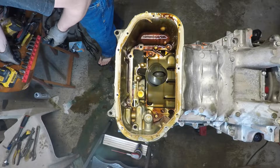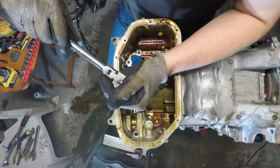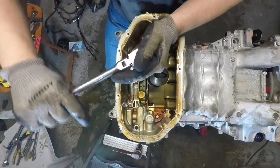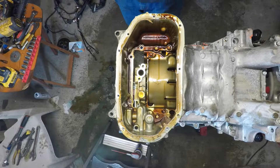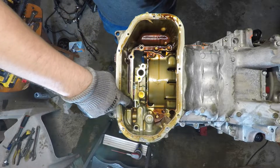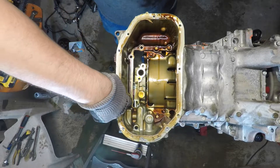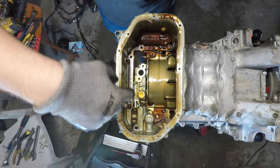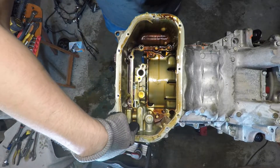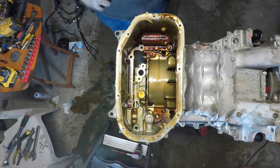All right, first thing I'll get is the pickup tube. So we've already gotten four of the bolts. Two of them are the front timing cover or outer timing cover, and then this bolt here and this one here — that's for the inner or rear timing cover. So you already have four bolts out of the way there.